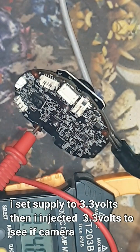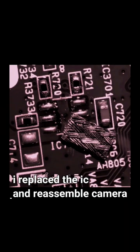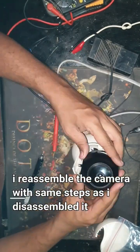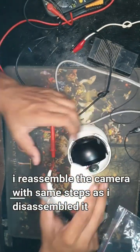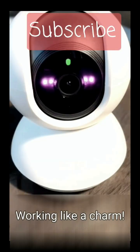I injected 3.3V directly to see if the camera would turn on — and it did. So I replaced the chip, reassembled the camera, and it worked. It worked like a charm.